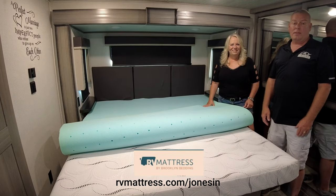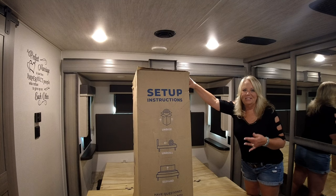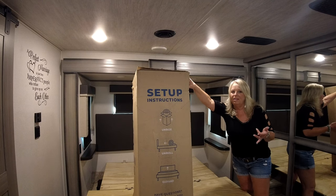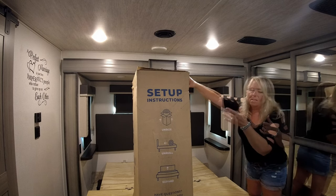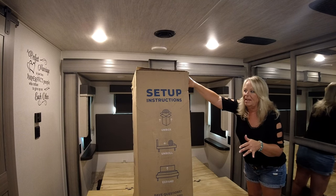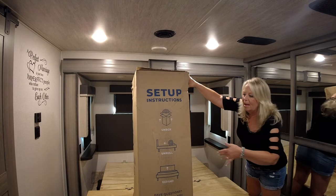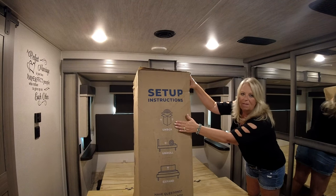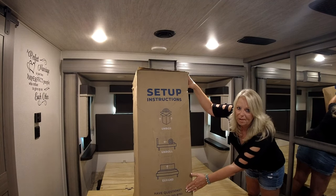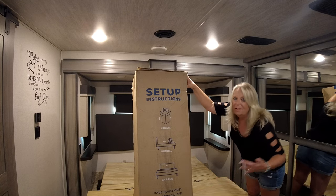Then we'll bring in the new one from rvmattress.com, or Brooklyn Bedding, and get that thing set up and show you guys how to unbox it. When you receive your Brooklyn Bedding — ours came FedEx, shipped from Arizona, where they're also manufactured — that's a plus in our book because there aren't many products nowadays that you can say are manufactured right here in the United States. The box is big and awkward, so you're going to need two people to get it in. It's 85 pounds. The directions are right here on the box — you simply unbox it, unroll it, and let it expand. There's also a toll-free number if you have any questions, or you can look up brooklynbedding.com.